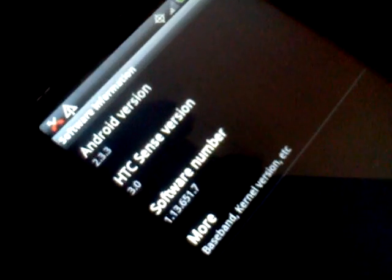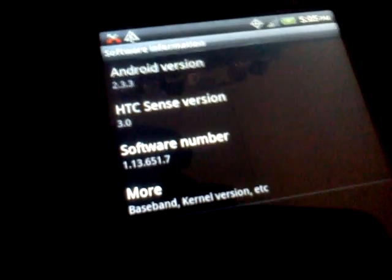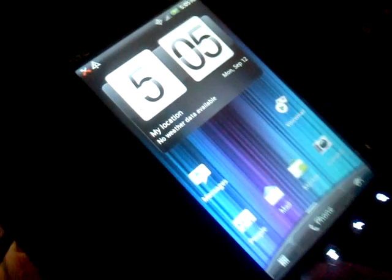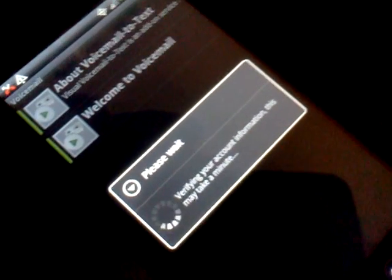About phone, software information — it's running Sense 3.0, Android 2.3.3. And it is not on a native Sprint carrier. I'll go ahead and pull up the voicemail app and you'll see that the voicemail app...